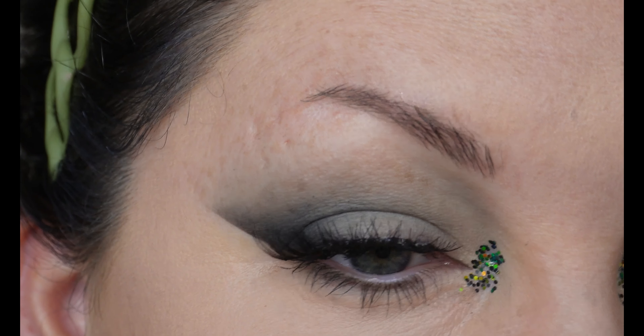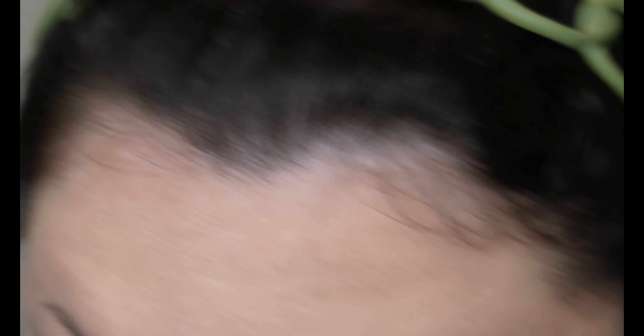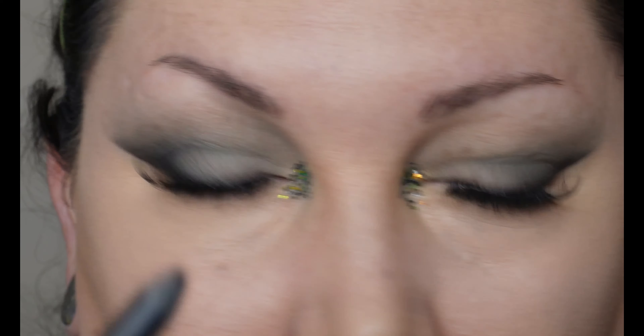I just put on the Ardell Wispies lashes. I put a little bit of liner on just to mask the lash band a little bit better. I'm going in with my Essence Lash Princess for bottom lashes. That's how the eyes are looking. This one's being a little bit wonky. On the waterline and tightline I'm going in with my Kylie black liner.